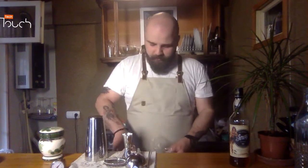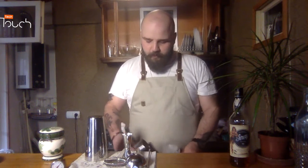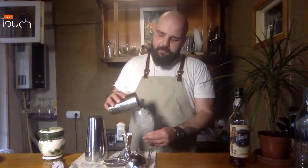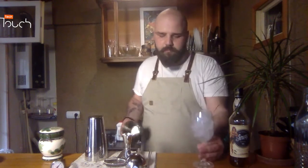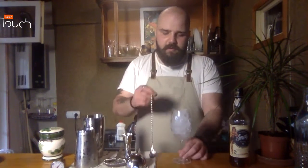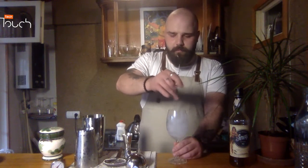Let's start. First of all, I'm going to put ice in the glass. It doesn't matter what glass you use — originally you could use a martini glass, a rocks glass, a whiskey glass, or a tea glass — it doesn't matter. So the first thing I'm going to do is chill the glass with ice.